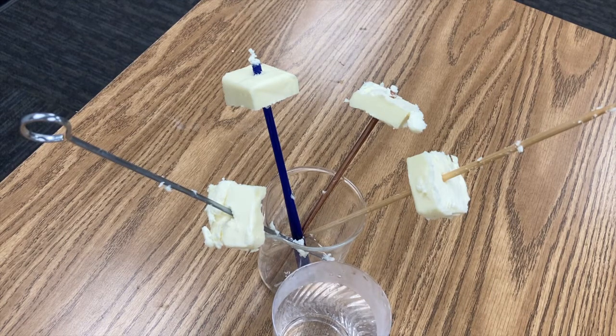I'm going to add some very hot water and the heat should travel up these rods and melt the butter, causing it to slide down or to fall off. Which one do you think will melt the fastest? Which material will conduct heat the best?